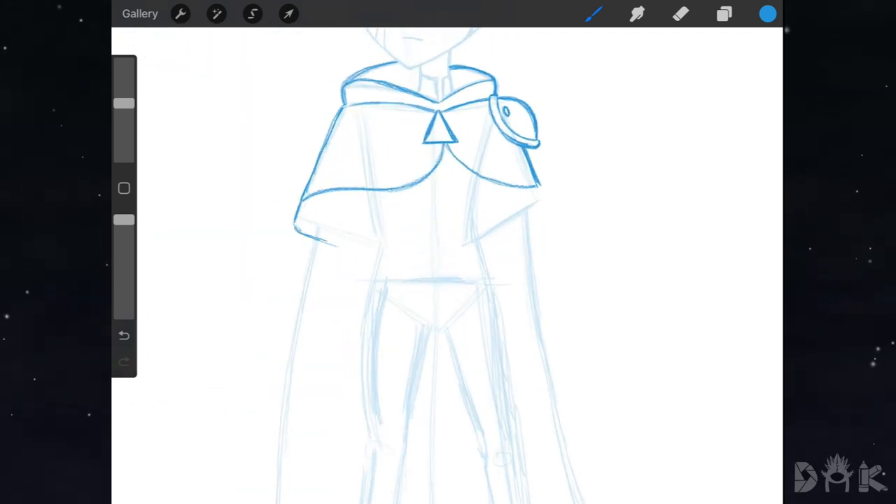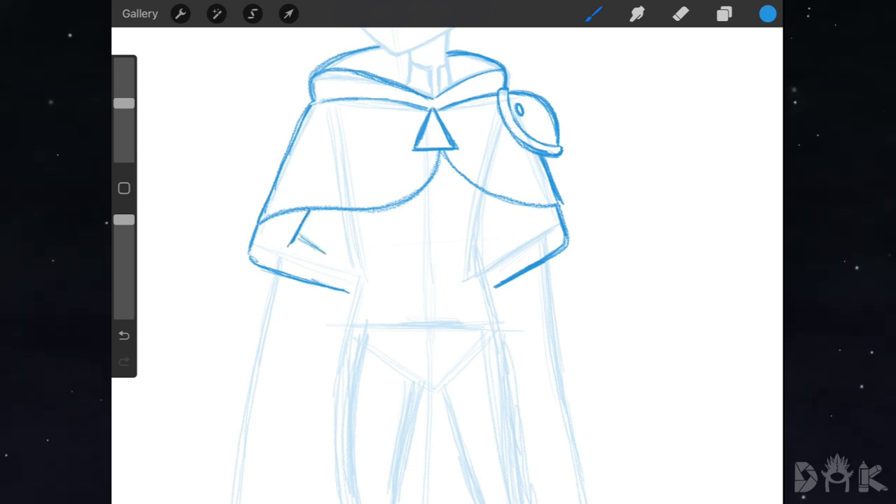Next we start working on the arms, bringing them down on both sides. Then followed up by the gloves, shading those in.